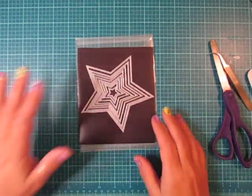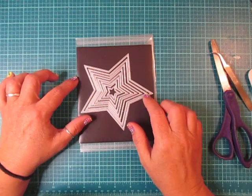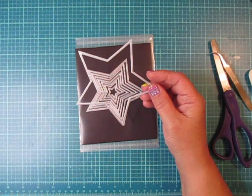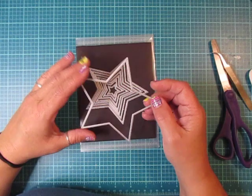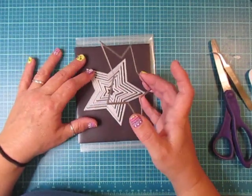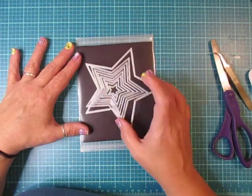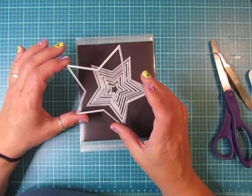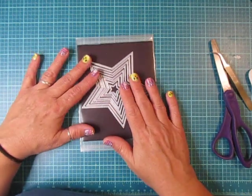Hi everybody, Cynthia here. I purchased these really cute star dies on Amazon. I have been purchasing a lot of my dies and just a few supplies on Amazon because I don't really get a chance to go craft shopping so I do it at night. I will post a link below to this particular set that I purchased in case you're interested.